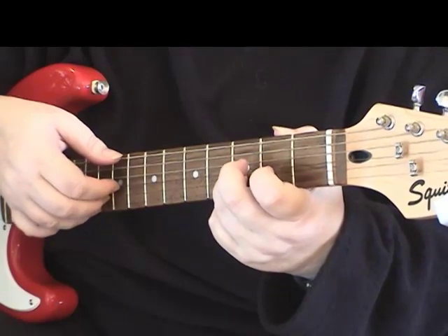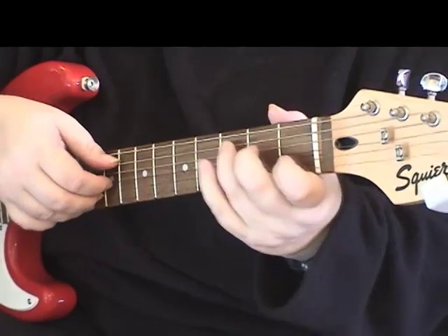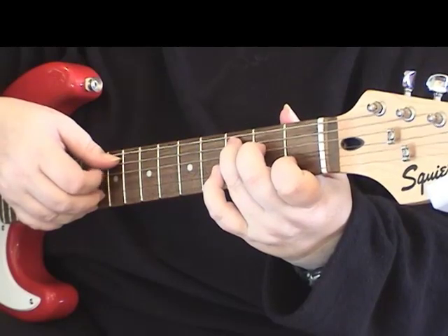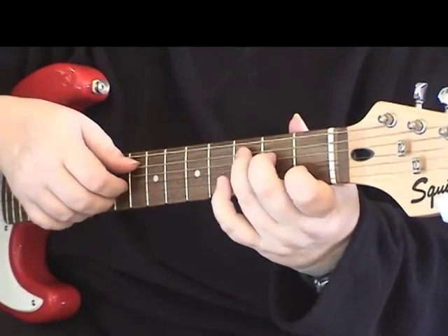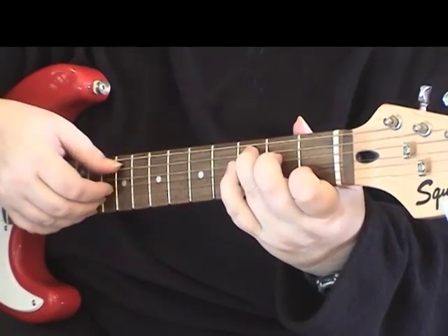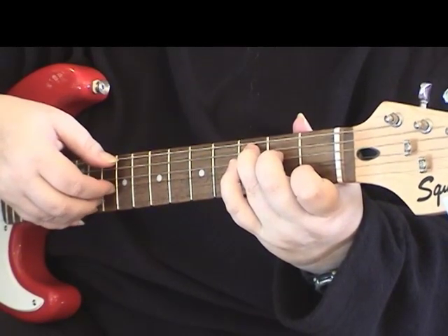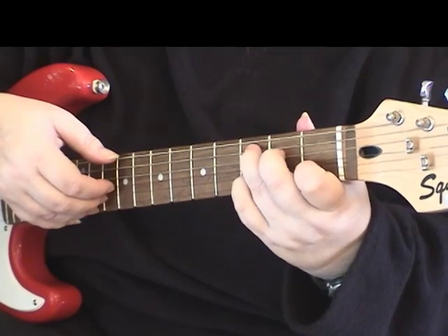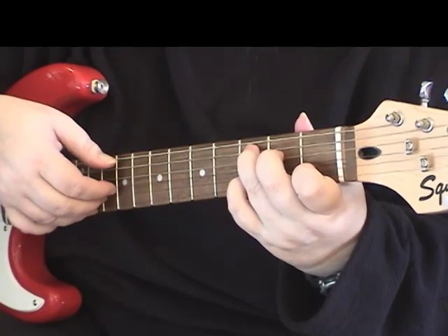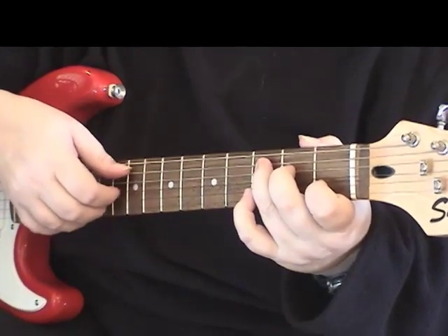Then open first string, then third string — just going back and forth. The melody line is going in there, with the third string droning on in between the melody line. So let's do that again together: plucking the second and fifth strings, then open third string, first fret on the second string, open third string, third fret on the second string, back to open third string, open first string, open third string. And now get ready for the next part.